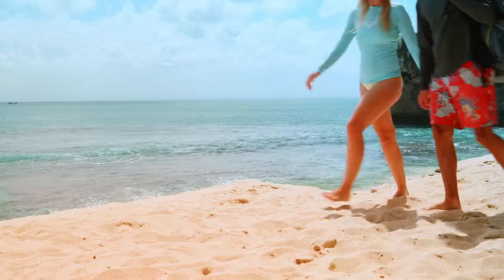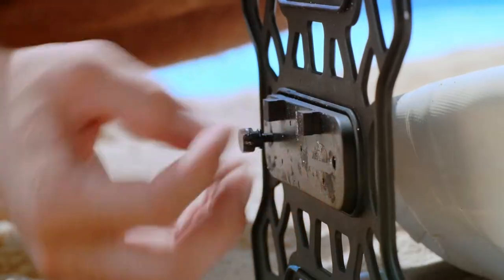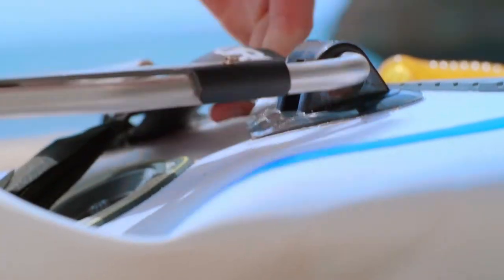When the ocean calls your name, jump on in with Sub Blue's Paddleboard Power Conversion Kit. Transform your SUP into an electric paddleboard with a quick and easy install.